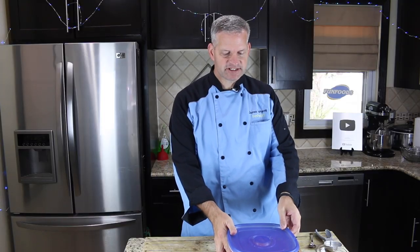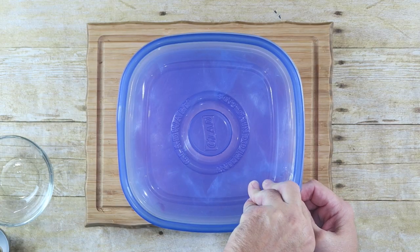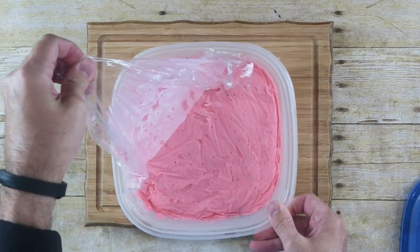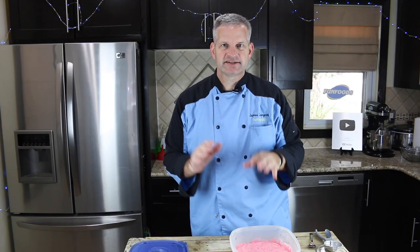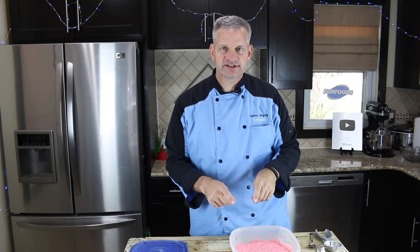Our ketchup ice cream has been in the freezer overnight. Let's open it up and see what it looks like. It's a little pinker than I wanted it to be color wise, but that's okay — as long as it tastes good, that's all that really matters. Let's dish some of this out into a small bowl.